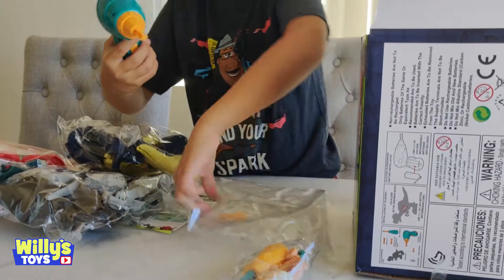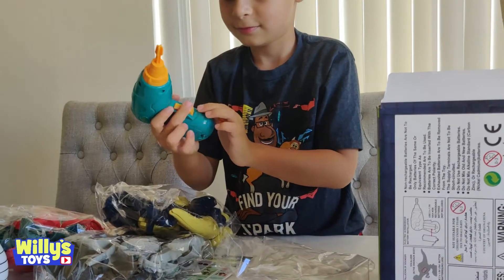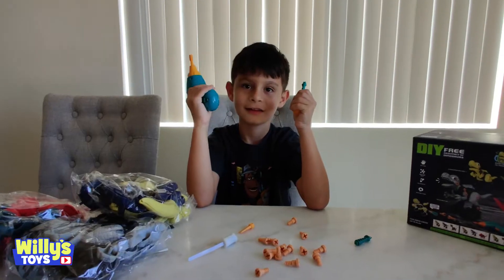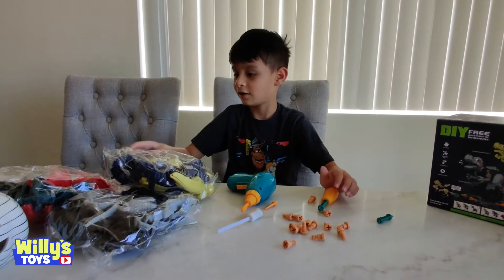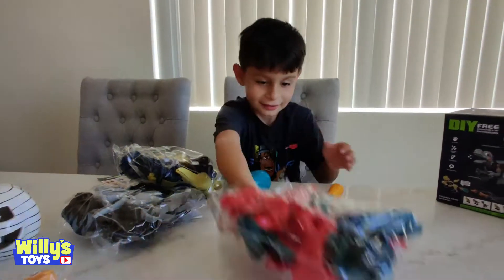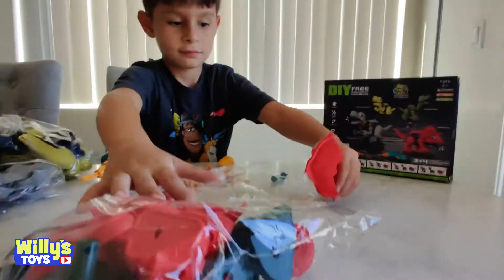The drill. And the drill. Might need some batteries. Let's build the red dinosaur first, which is the Triceratops. There's a lot of pieces.